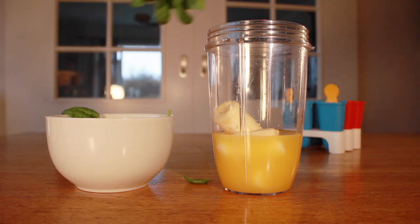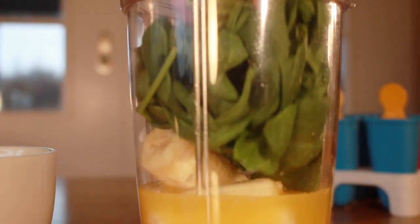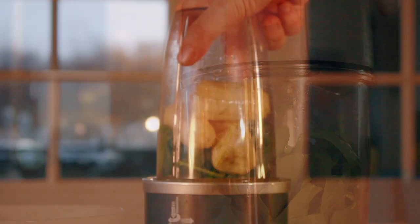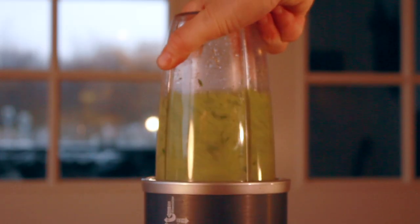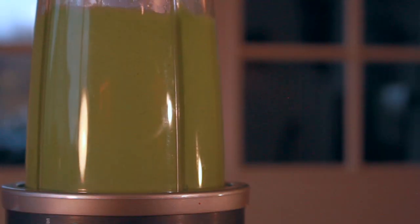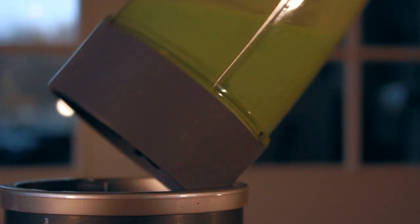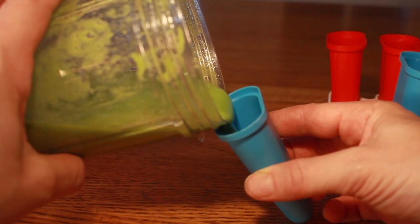I think I know what will be the color of these popsicles — green! And I know how big and strong you all will be when you eat it! We'll make two green popsicles!